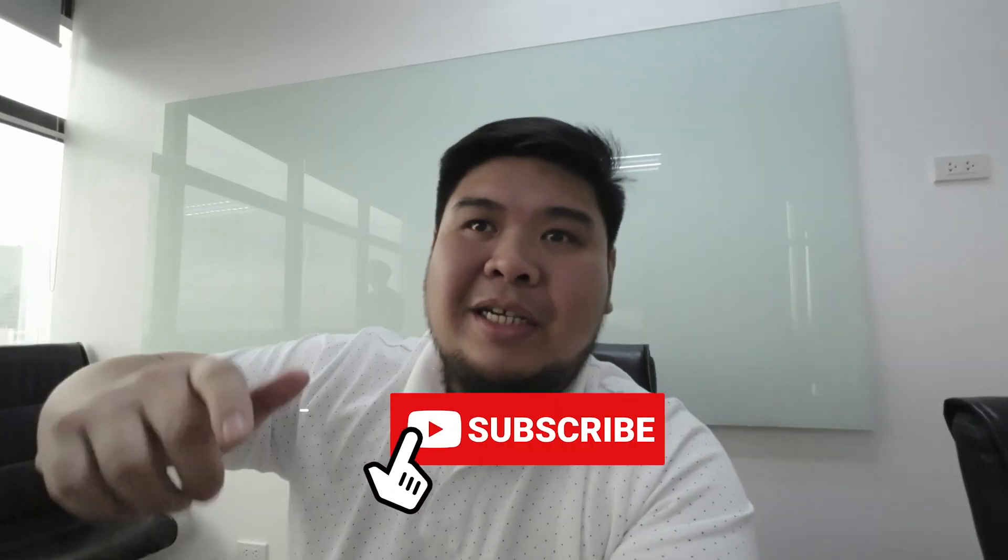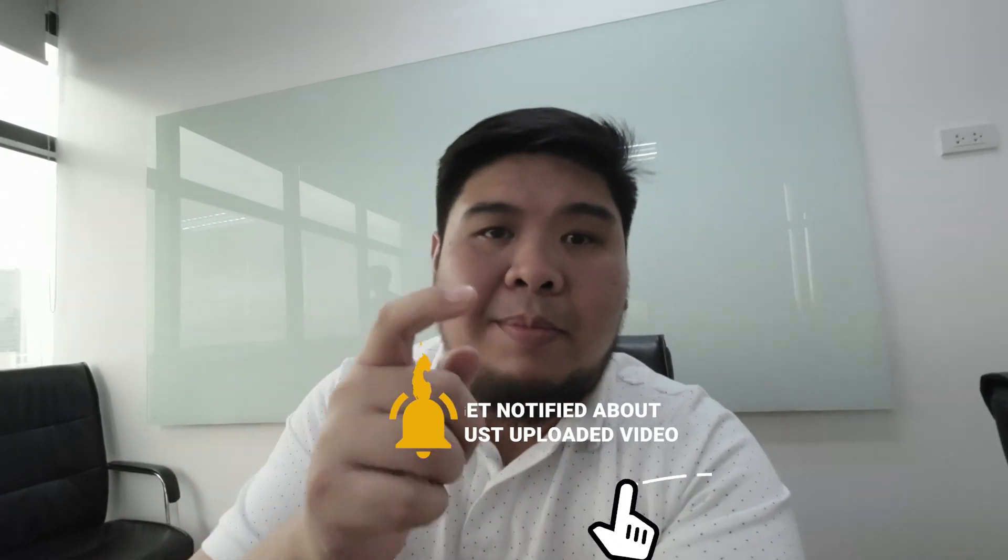If you enjoyed the video, please leave a like, leave a comment, and please do subscribe. And if we reach 1,500 subscribers, we will treat one lucky subscriber to a meal of your choice. Alright, see you then and bye!